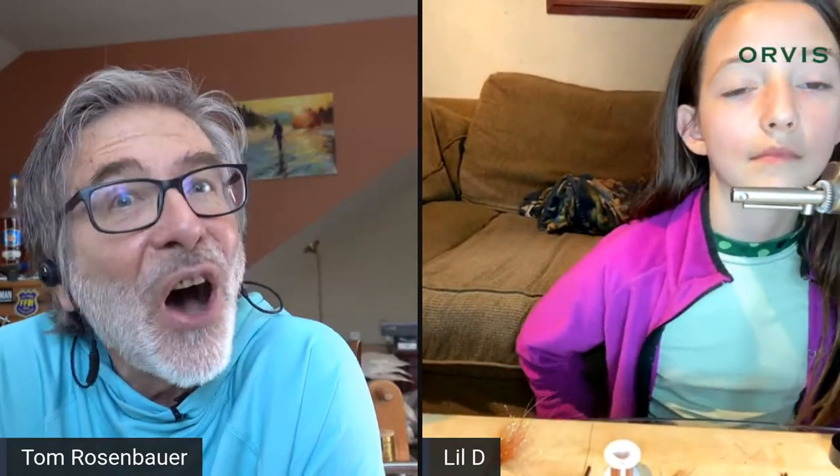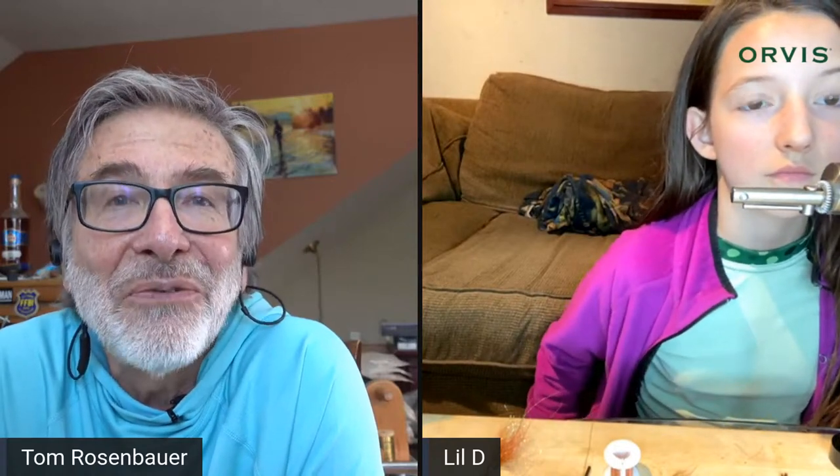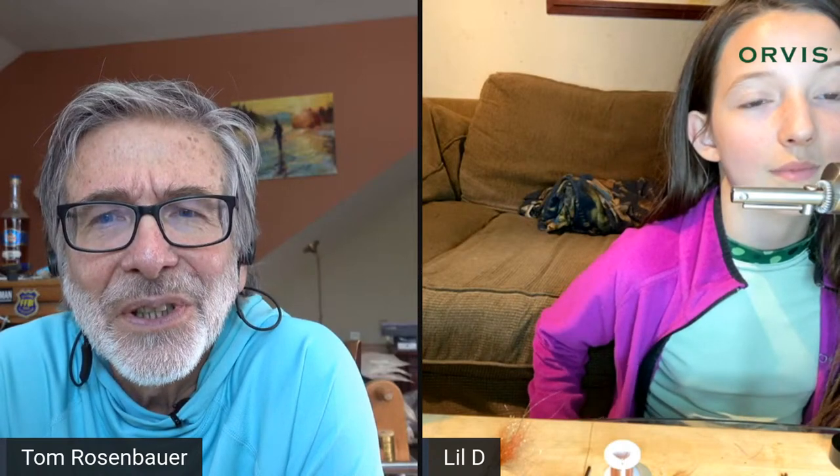Hey everybody and happy Sunday. I'm here today with Deegan Cherry, and Deegan is an almost 11-year-old fly tyer. Deegan is kind of the founder of an organization called Fly Girl Global.